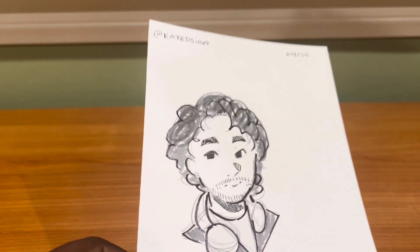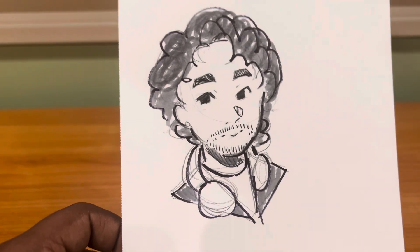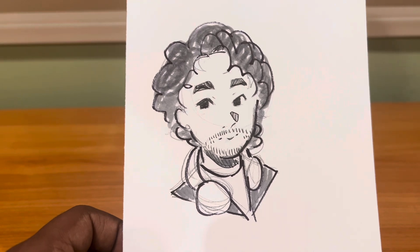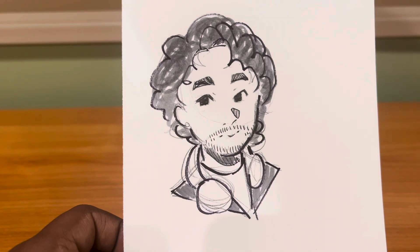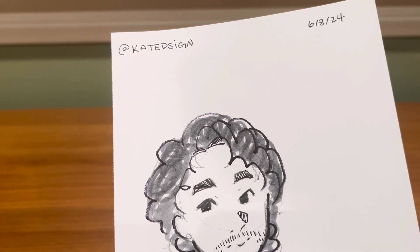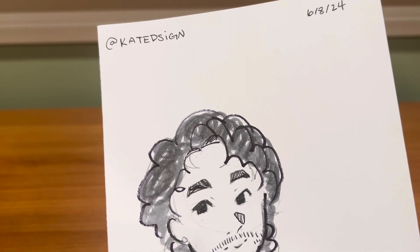Now I want to show you a fun one. This was an illustration that one of the students made for me — it's supposed to be my portrait, and I think they did a pretty good job. I am considering shaving because after seeing how that beard looks, maybe it needs a little either shave or a trim, but I just love the design and hard work they put into this. Go follow Kate Design on Instagram — it's D-S-I-G-N.